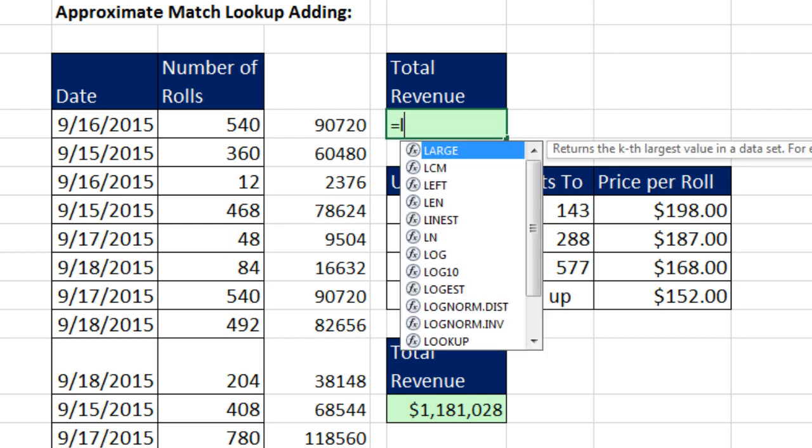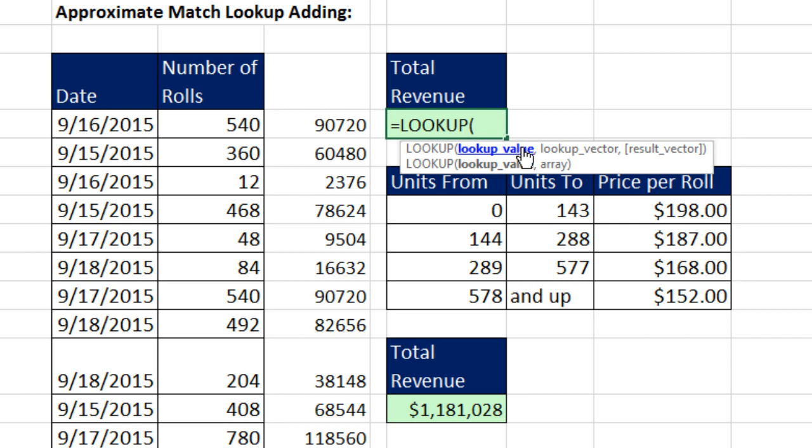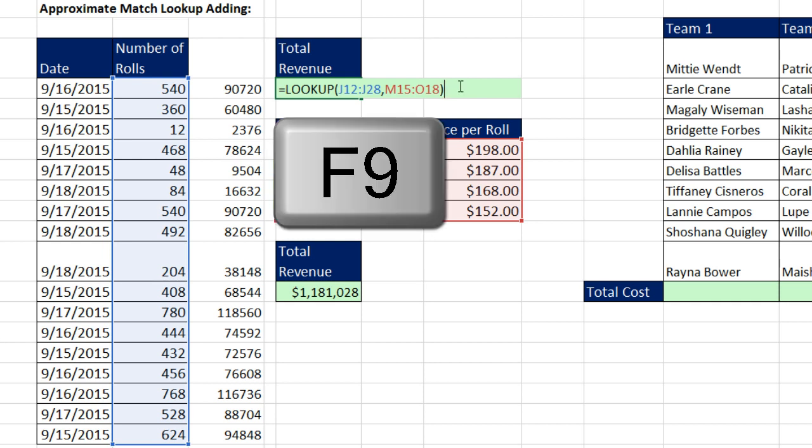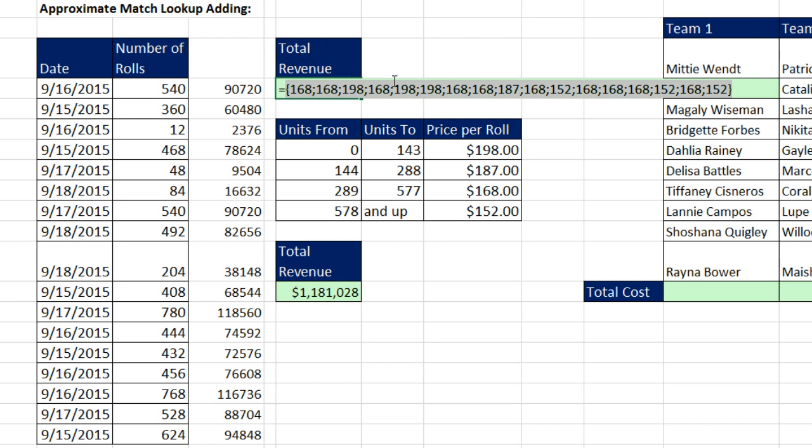We come to the cell, type equals and LOOKUP — not VLOOKUP. The lookup value is expecting a single item like 540, but I'm going to do a function argument array operation and give it all of the number of rolls for lookup value. Because we put many items into lookup value, that instructs the LOOKUP function to spit out many items. Then the second argument is the lookup vector array — the first column of the lookup table — where approximate match will find the right category. With LOOKUP, we don't need to specify a column number like VLOOKUP; it always takes the item from the last column. Using F9 to evaluate — there's the simulated helper column for the individual prices.